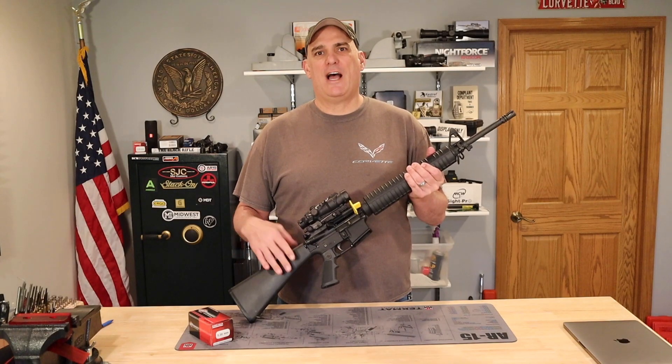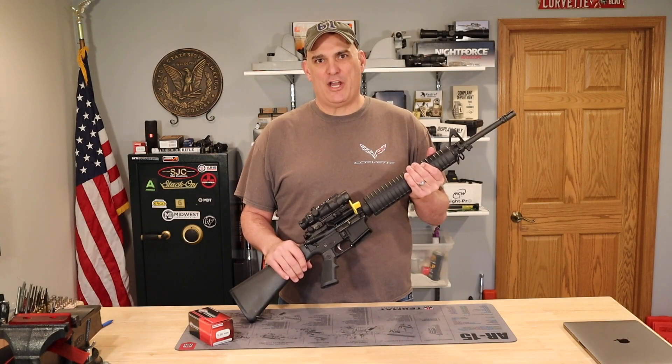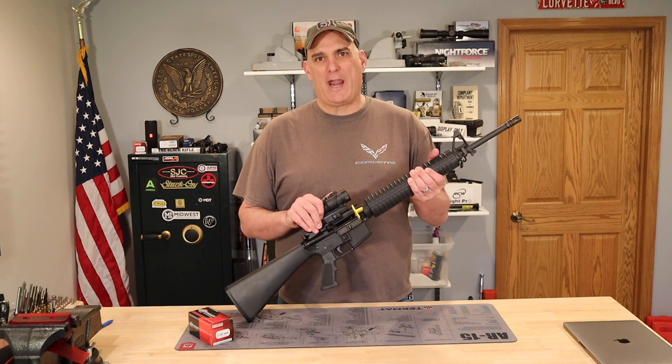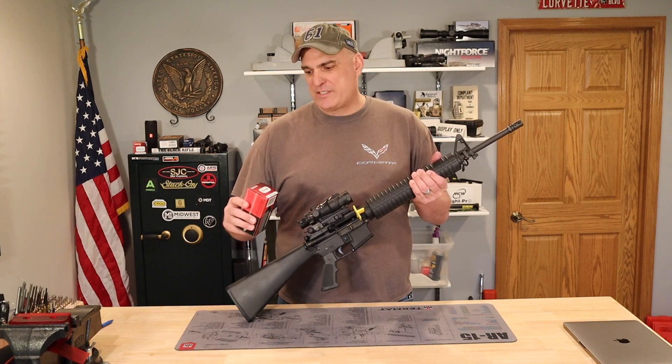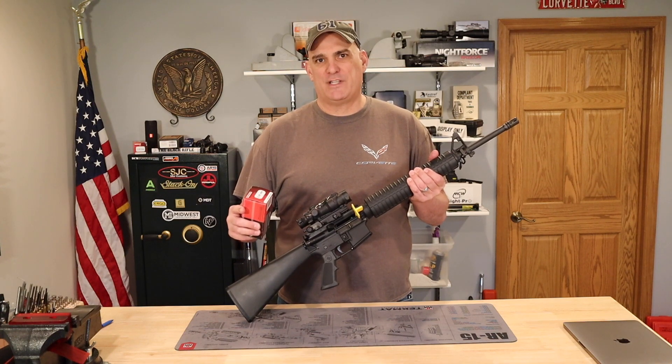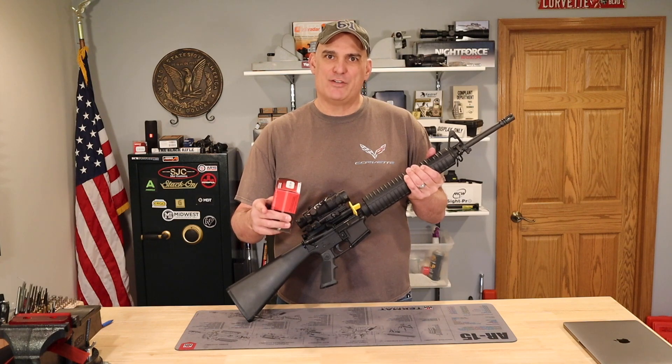Welcome to my channel. I'm Andy. In today's video, I'll shoot this Rock River Arms 20-inch 1-9 twist barrel with a 4-power ACOG at 100 yards. I'll test 77-grain Tip Match King Black Hills 5.56 ammunition for accuracy. So let's get to the range.